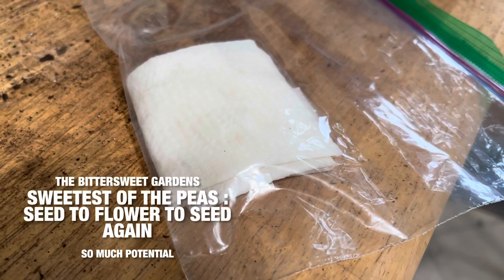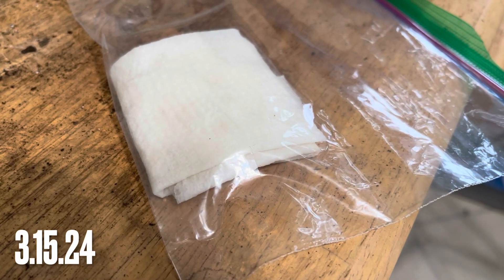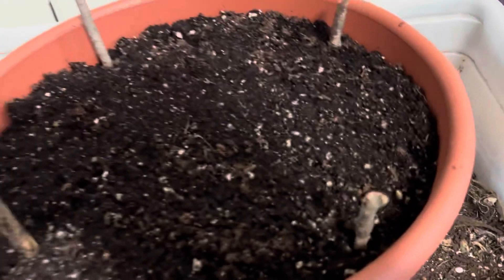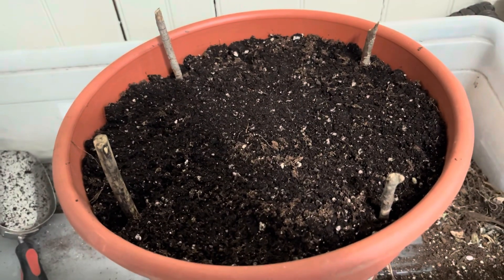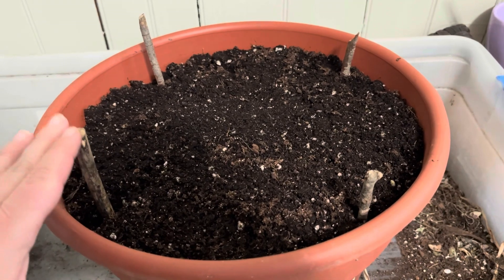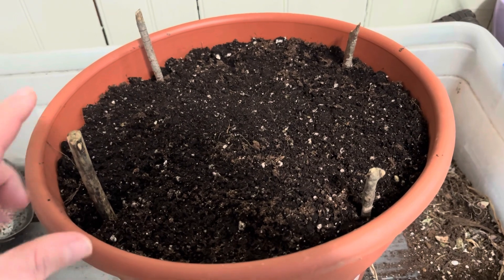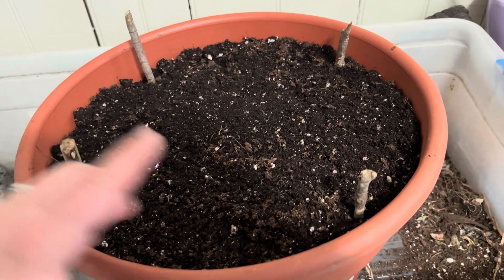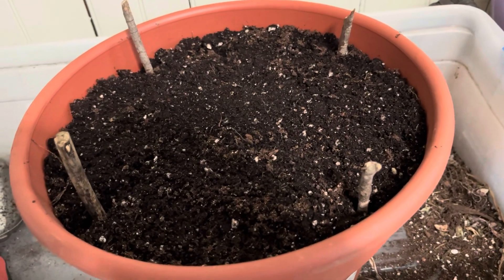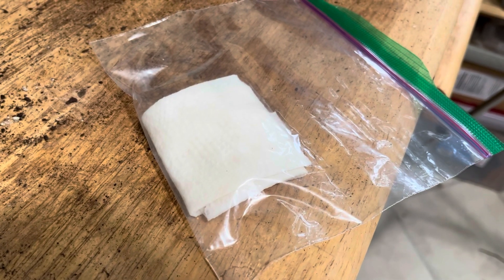I put these sweet peas in this baggie a couple days ago, and I'm going to see how they're doing. I've been checking on them every day and I have a pot ready to go to put them in. I'm ultimately going to build a trellis, but I don't want to do that while I've got them inside and moving them around, so I just wanted to mark out where the posts for the trellis would go so I don't plant anything right there. Let's take a look and see what's inside of our peas here.